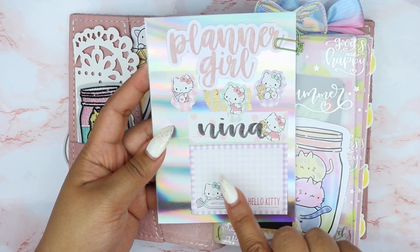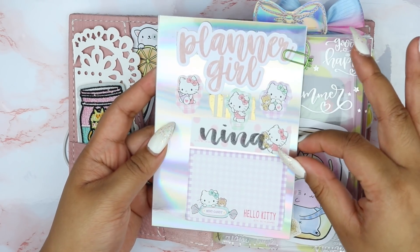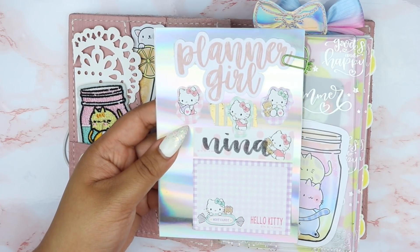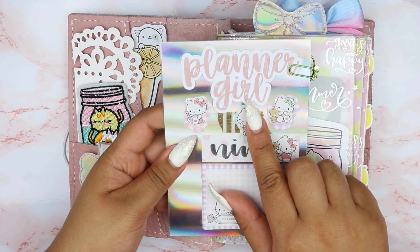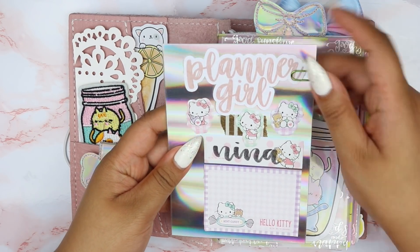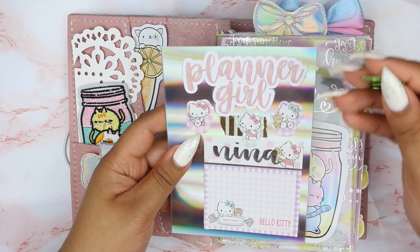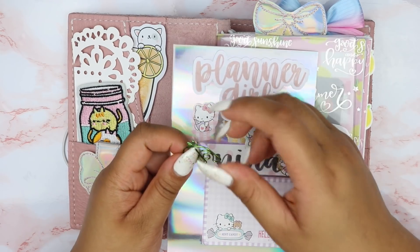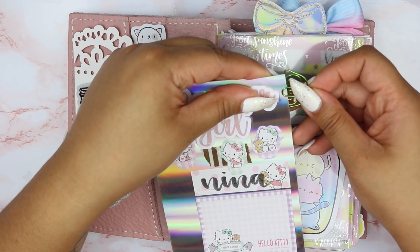All these Hello Kitty stickies were from a little pad from Kinokuniya — it's a Japanese bookstore. This Planner Girl die cut is from Live Life and Create. Originally I had it stuck on with this Pen Gems clip, which I got when I ordered from the Spring Flame Collection.